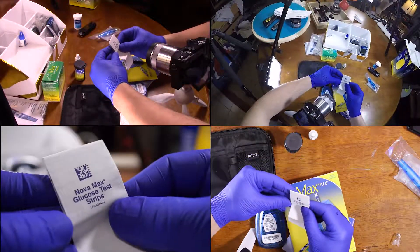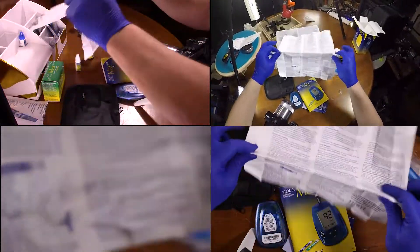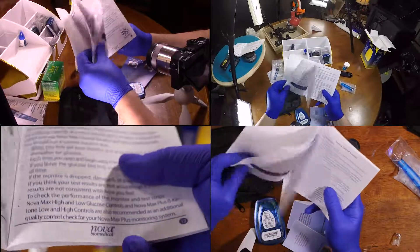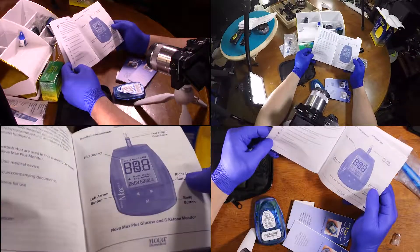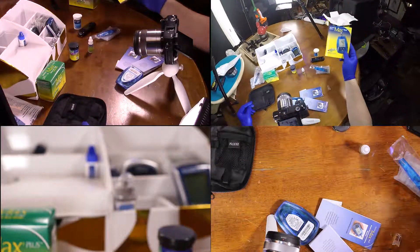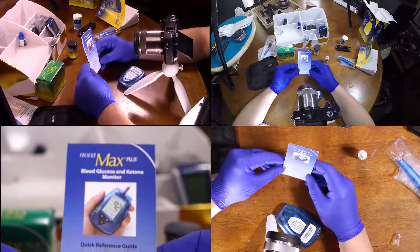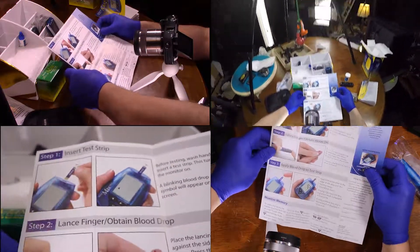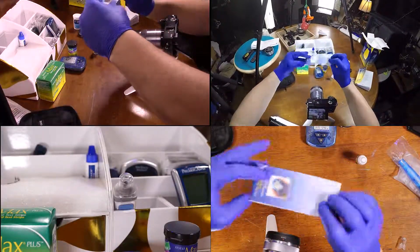Nova Max Glucose Test Strips. I believe it's referring to this guy. This one actually looks like it's got some better information. That's actually a book I would hold on to, but you could find it online. That's obviously in Spanish. This is kind of a well-laid-out diagram here — I'd hold on to this and keep it with you.